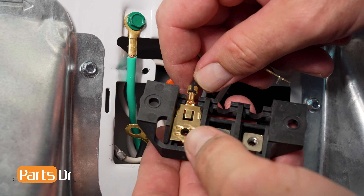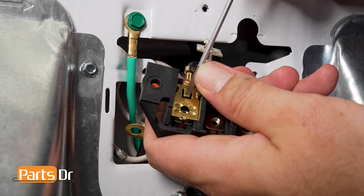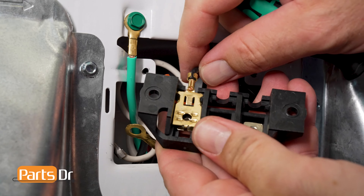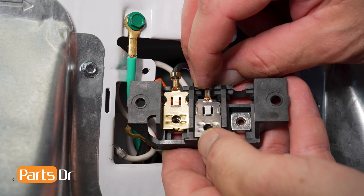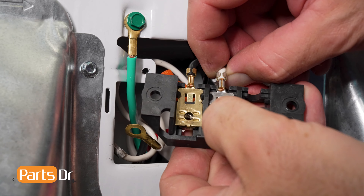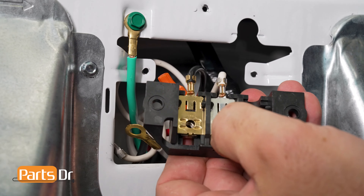With the terminal block removed, inspect to see which wires need to be replaced. Use your wire cutter to cut off any damaged wire while trying to keep as much of the existing wire intact. After cutting off the damaged wire, inspect the remaining wire to ensure that the internal copper wire is undamaged. If the wire looks damaged inside the insulation, cut back a little at a time until the wire looks bright and not discolored.